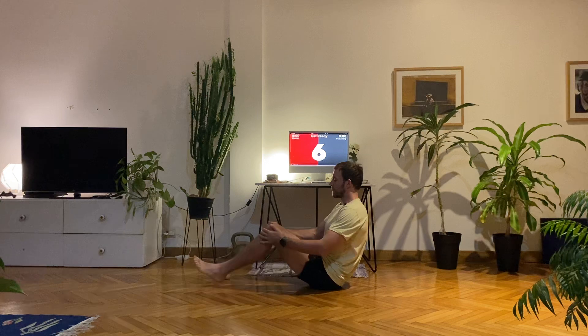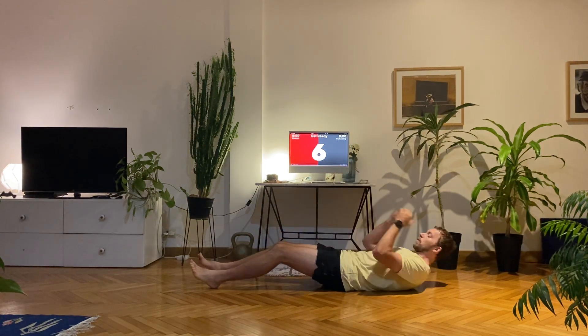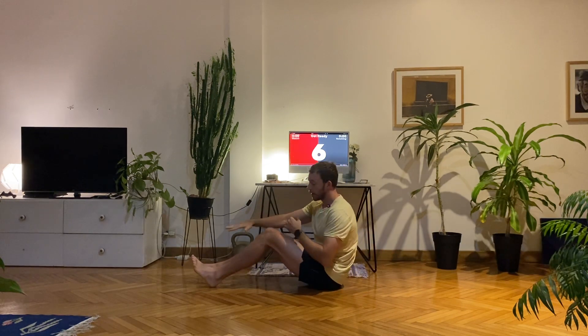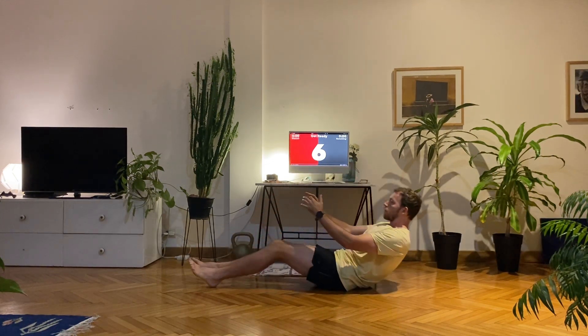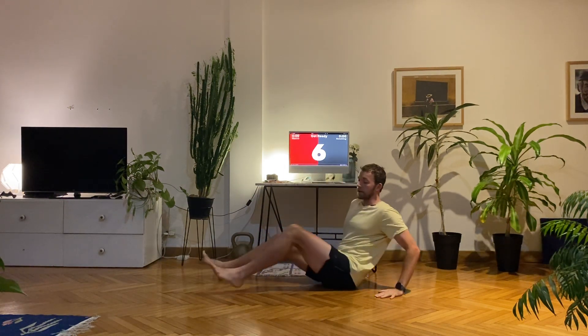The first one we're going to do is a sit-up. You're sitting down, feet in front of you, a bit of a bridge with the knees, and we're going to sit up. You're going to reach with your right hand to tap your left foot, control the way down, then left hand to the right foot — switching sides each time. That's the first exercise.